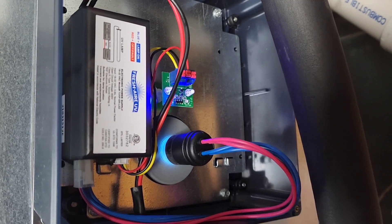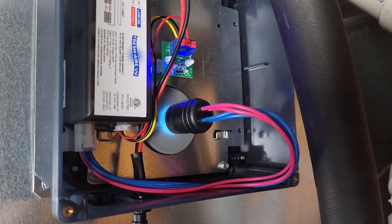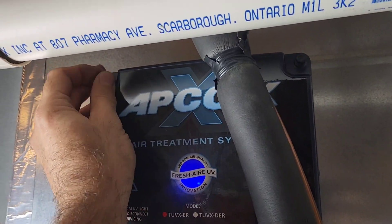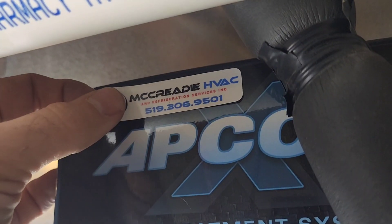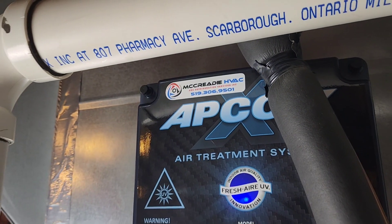We're all powered up and we get a good indication that the UV light is on and working by that blue illuminated ring right there. Last thing to do is put the cover back on and that's it guys. Happy H-vacking.